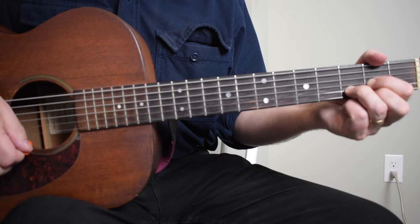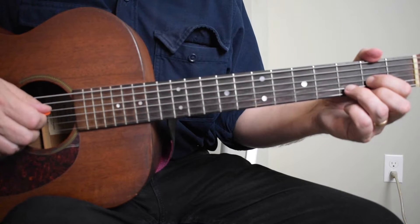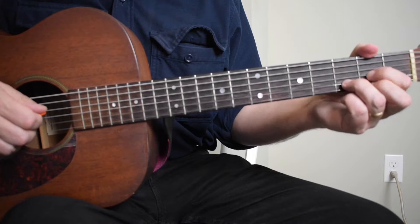With enough practice you'll get it down, and looking at the music for the song is going to help you.